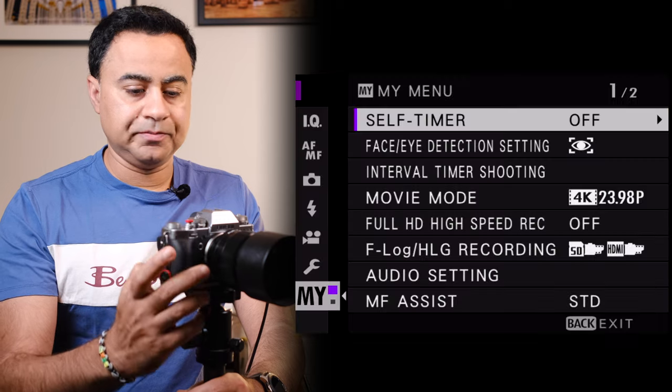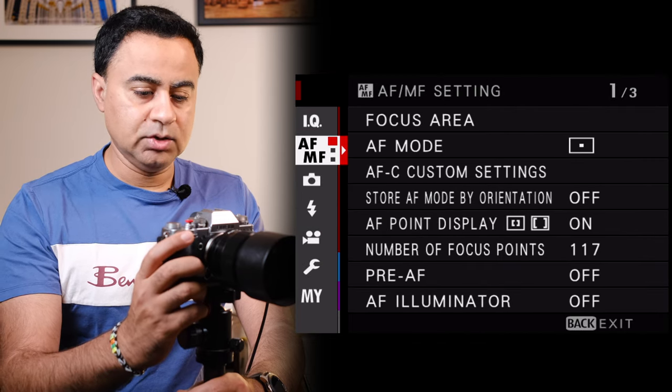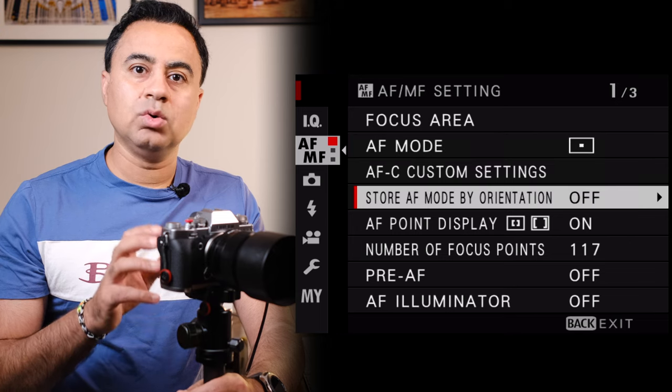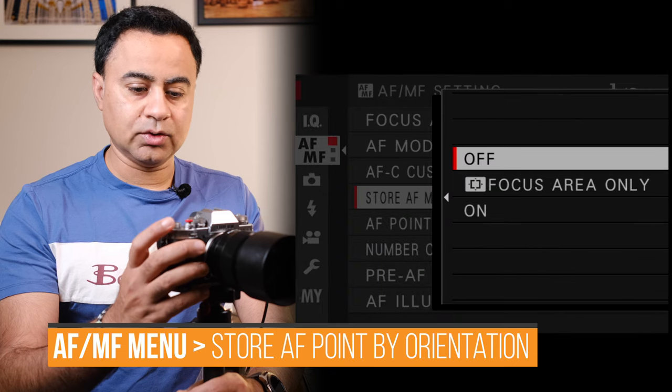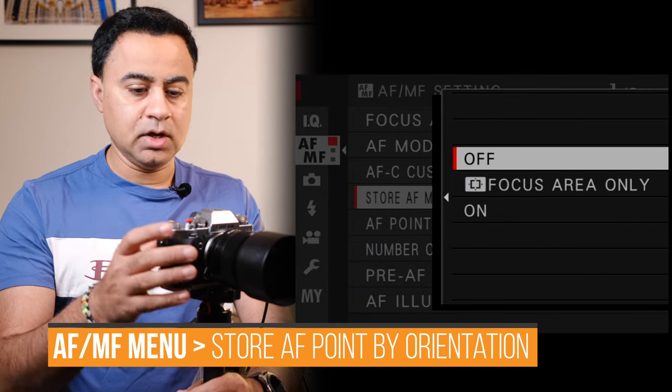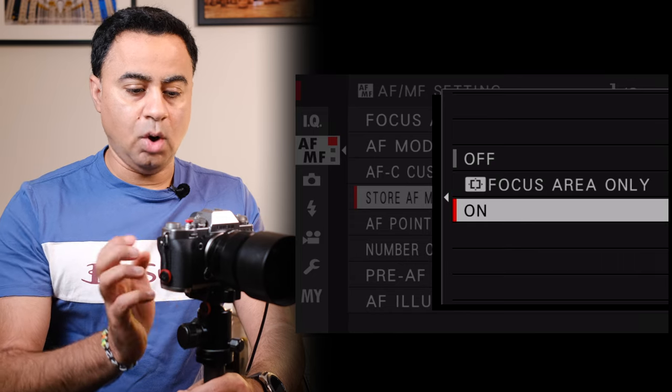Start by pressing the menu button on the back of the camera and then navigate up to the AF-MF menu. Here there is a setting called 'Store AF Mode by Orientation.' Let's go in and have a look — there are two options. The first one is 'Focus Area Only' and the second one says 'On.'